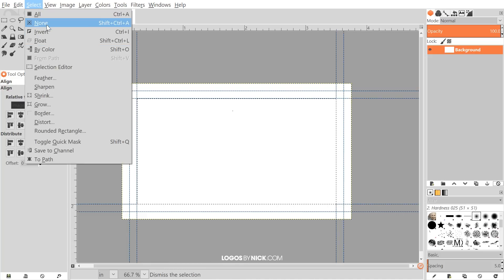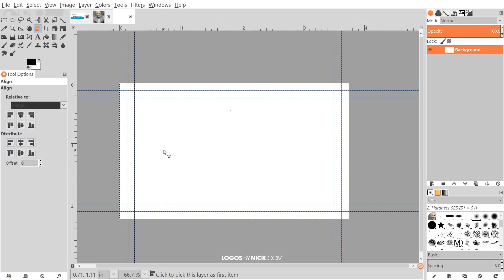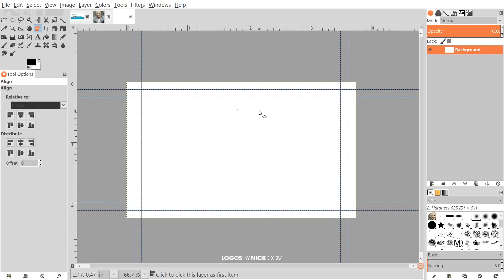Now we have our setup for a 3.5 by 2 inch business card with a quarter inch bleed at 350 DPI. You can save this as a template — save it as a GIMP .xcf file — so whenever you want to design a business card you can start from this template. I'll save this template myself and put a link in the description so you can download a copy.